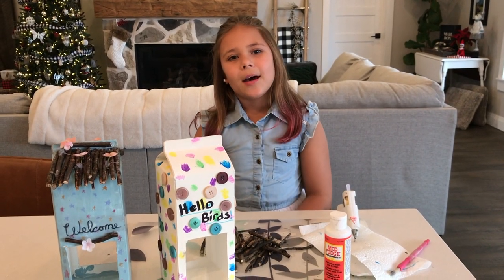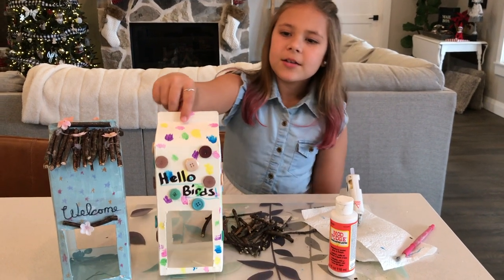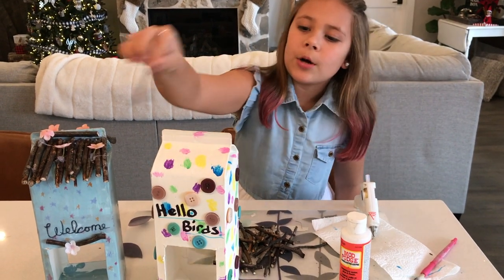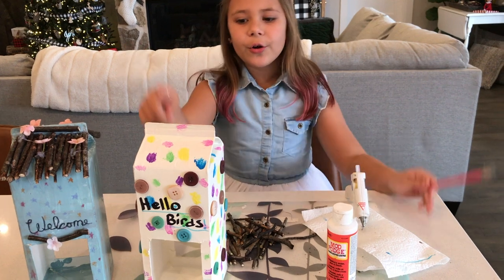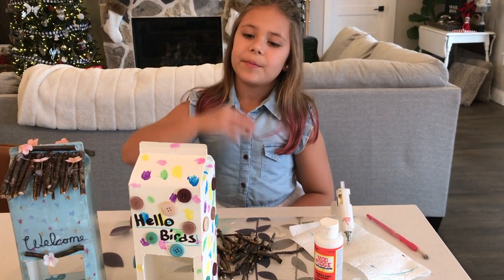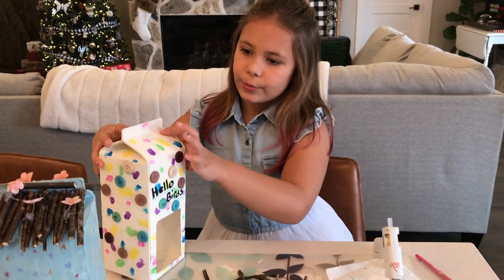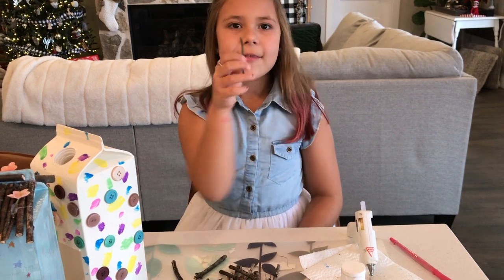Hey guys, so this is what it looks like when it's all dry and painted with all the buttons on — I'll do a little twirl for you. So we actually wrote 'Hello Birds' on it. The next step is to glue the little sticks on all the way around on both sides, just like we did on this birdhouse. And then the last step is we're going to paint on Mod Podge on all of it. If you paint on Mod Podge, it actually won't get wet because Mod Podge is a waterproof paint — so over all of the paint, it won't come off when it's raining or something. So I'm going to put a little bit of hot glue right on the top and then stick the stick right on.